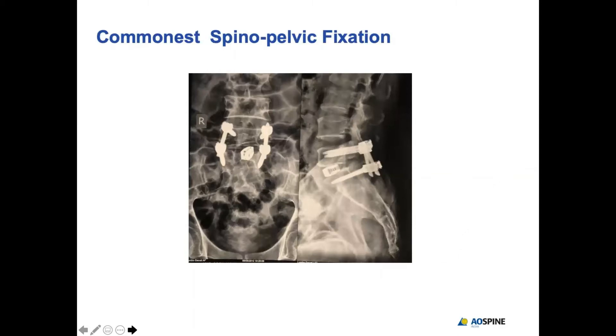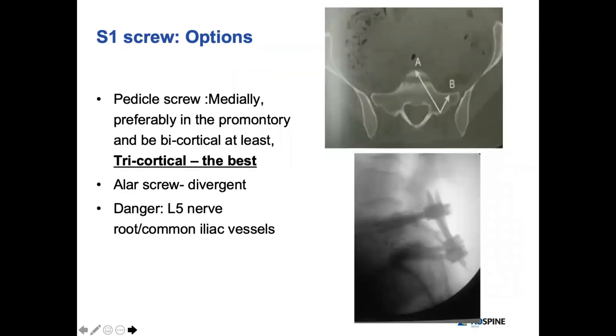Usually we use the bicortical screw, which is good as long as the sacral bone quality and bone density is good — otherwise it is a day-one failure. So either you put a bicortical screw or an alar screw in a divergent direction. But the best in my experience is the tricortical screw, which has never failed me.